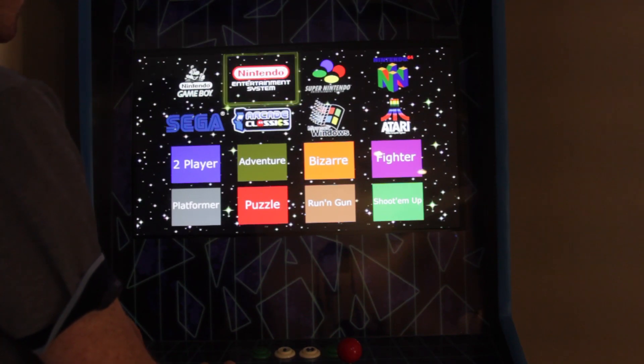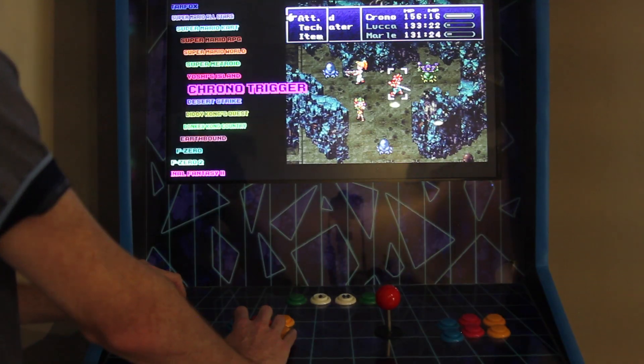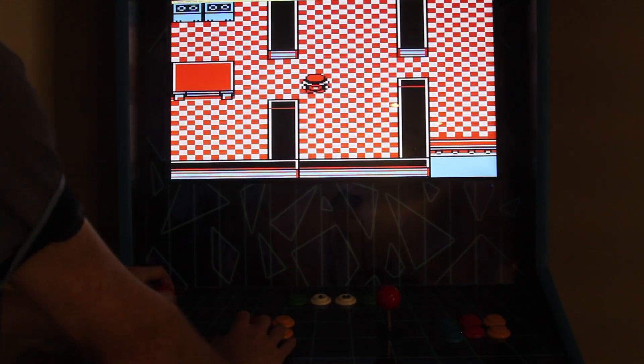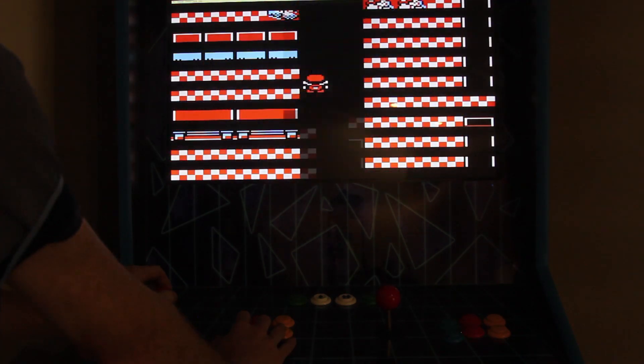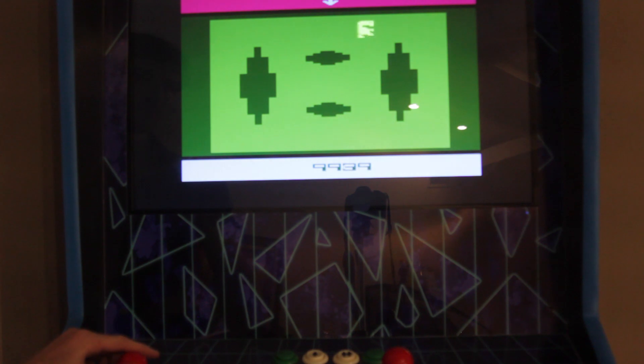Throughout the build process, I was also working on the software side. There's a lot of emulators out there, but I needed a unified menu to select games between the different ones, and each game required different controls. Some natively supported the joystick. Other times I had to generate fake key presses from joystick input.